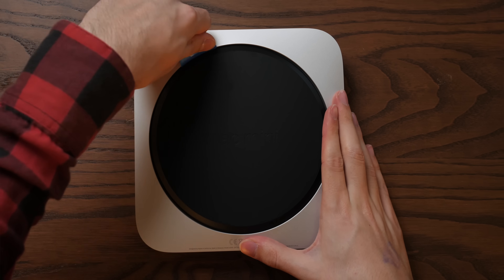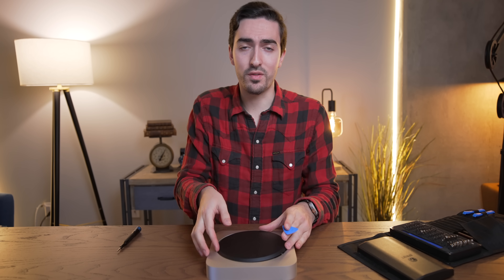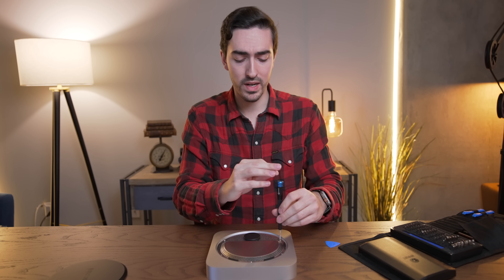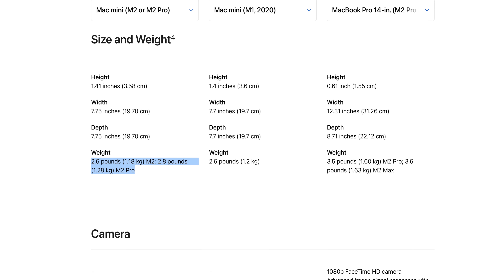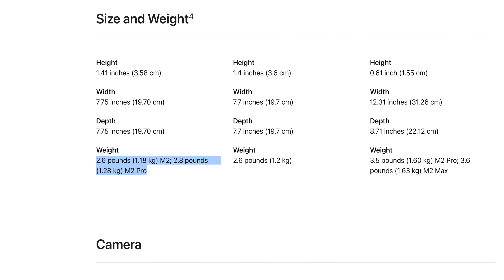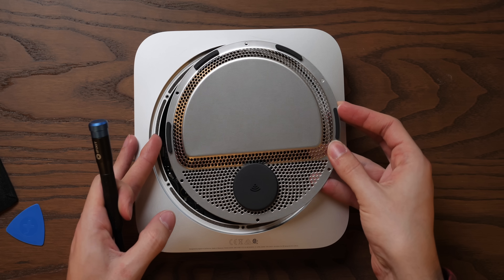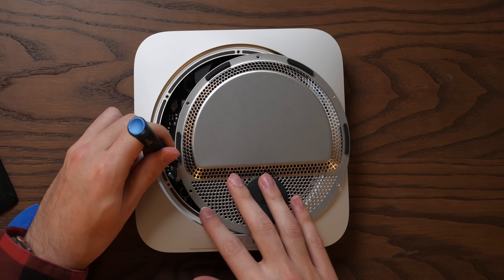Now let's break out the iFixit Pro Tech toolkit and just tear it apart. This is why you come to the Luke Miani YouTube channel — we don't mess around here, I'm not going to lead you on with any grand verbose monologue, we're just going to take it apart. So far, this is just like every other Mac Mini in existence, but I am expecting a little bit of difference because buried in Apple's website, you can see that this actually weighs 0.2 of a pound more than the M2 and M1 Mac Mini. So clearly there's something going on in here.